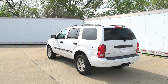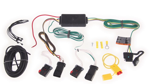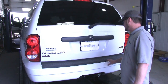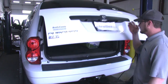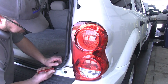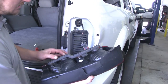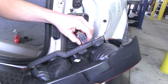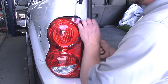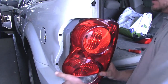Today on our 2008 Dodge Durango, we'll be installing the TowReady T1 Vehicle Wiring Harness with 4-Pole Flat Trailer Connector, part number 118390. To begin our installation, we'll open the rear cargo door and remove the tail lights. On the passenger side, we'll remove the two push pins and pull straight back on the tail light assembly, then unplug it by pushing the red push pin off to the side and removing the connector from the tail light. We'll repeat the same procedure to remove the driver side tail light assembly.